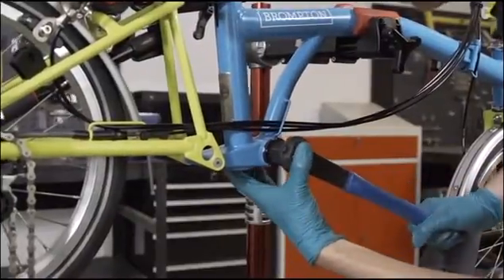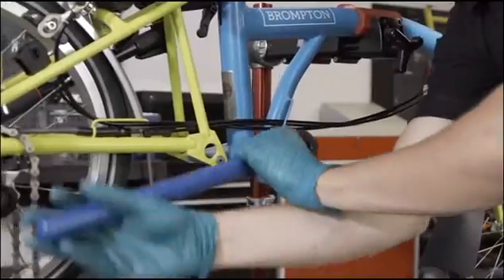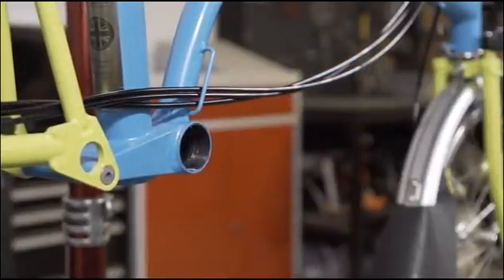Apply the tool to the drive side cup and turn clockwise to loosen. Remember to loosen the drive side bottom bracket in this direction. Over-tightening the bottom bracket can cause the cup flange to shear off, leaving the bottom bracket shell stuck in the frame.